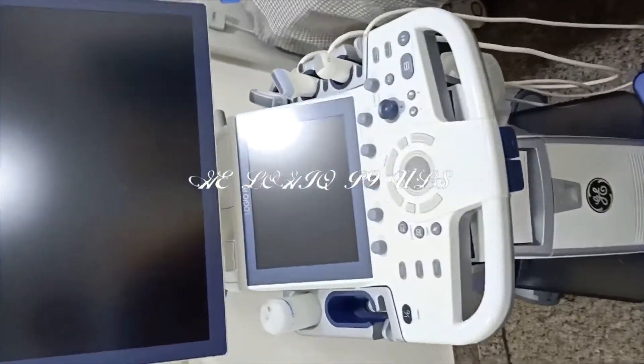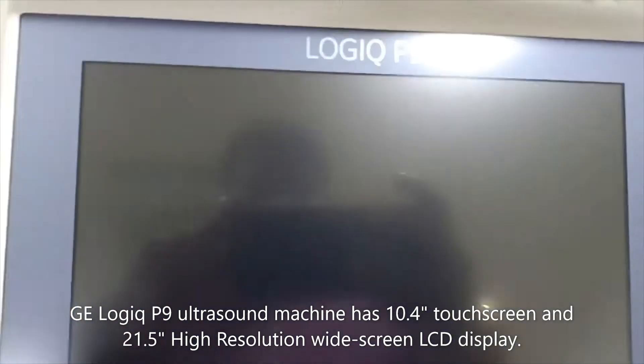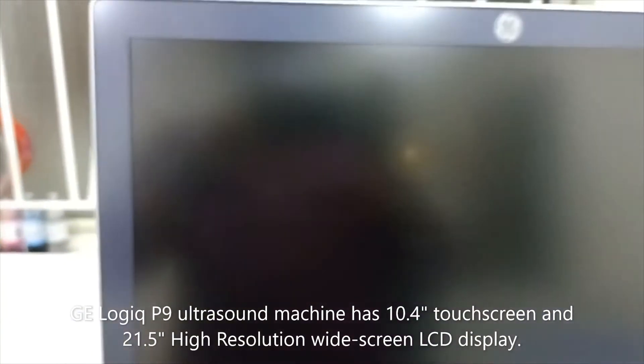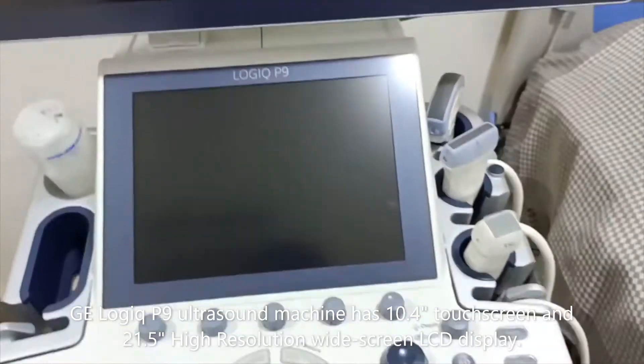Today we are looking at the Logic P9 ultrasound machine. In this machine you will get a touchscreen of 10.4 inches and a 21.5 inch high resolution widescreen LCD display.